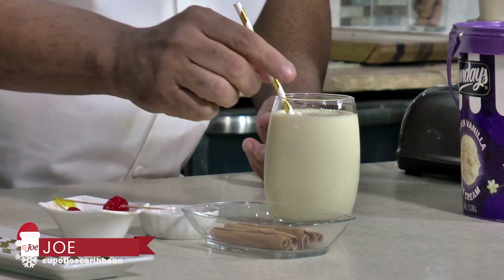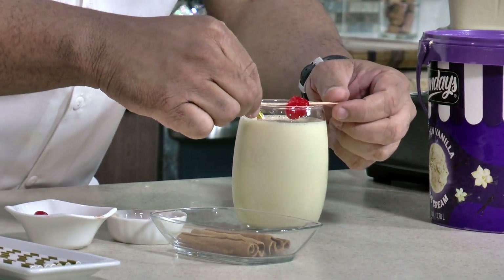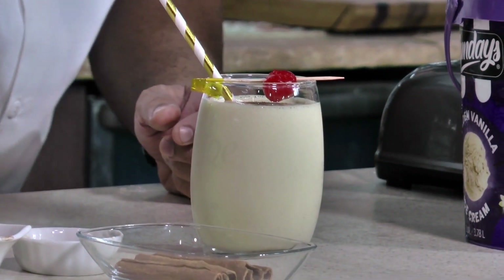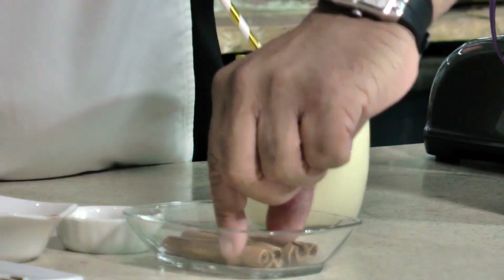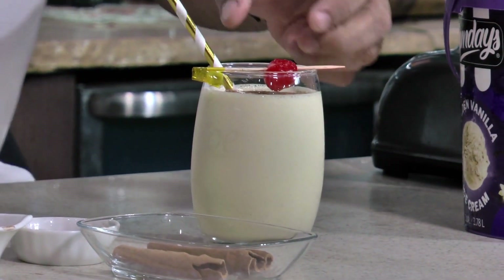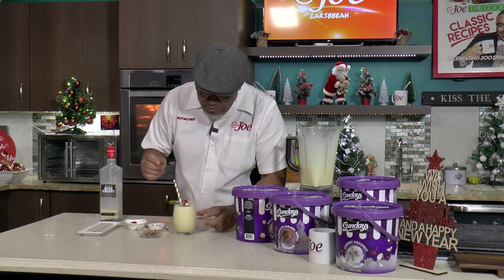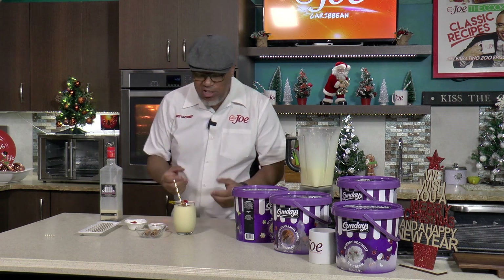It smells so good. This here is just how I like it - real simple. A little dust of cinnamon on the top, and this cinnamon stick will get in there and just kind of continue absorbing all that good cinnamon flavor.